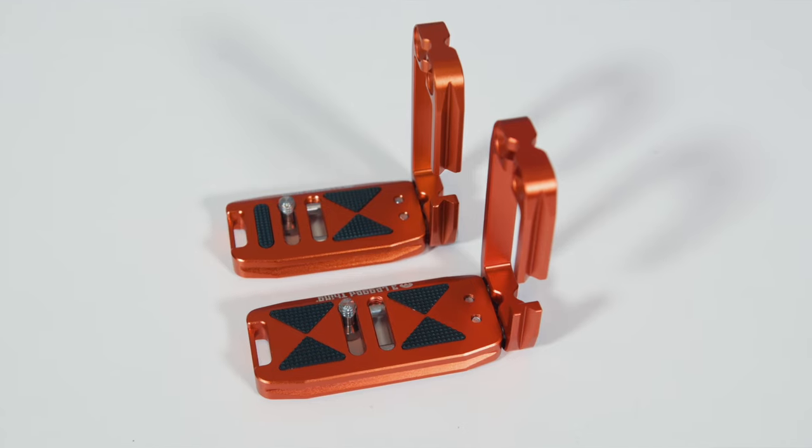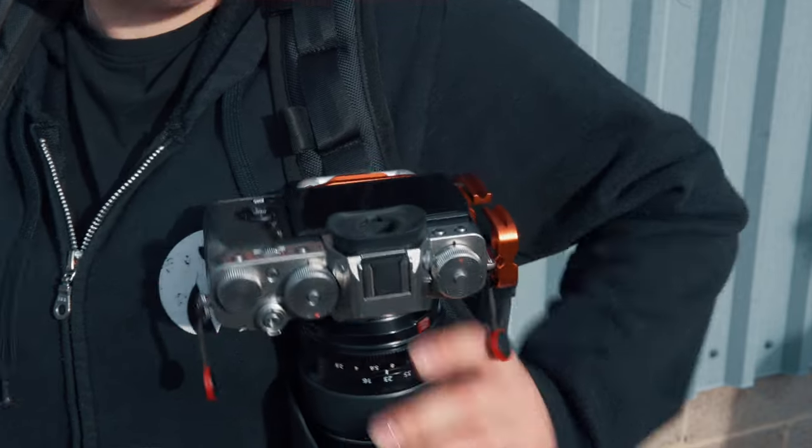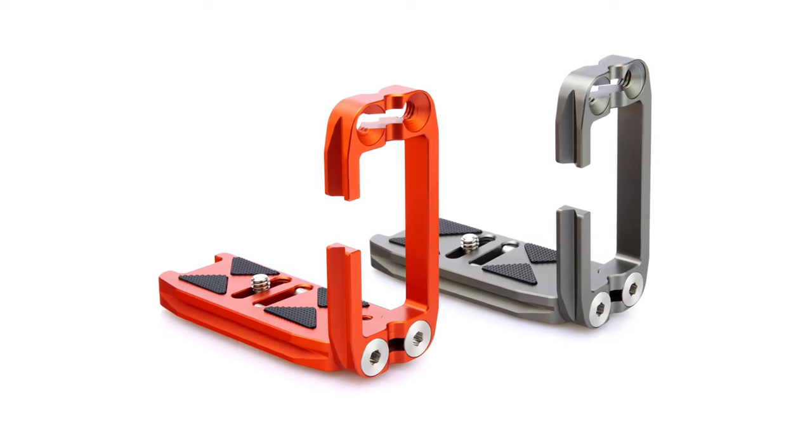Ellie is available in two different base plate lengths, each with a choice between a standard Arca Swiss or a Peak Design Capture compatible footing. There's also the choice between two different colour variants — copper or metallic slate grey — so you can bring style to your setup. With unrivalled adaptability to be used with so many cameras in so many configurations, Ellie is the perfect L-bracket for those who value versatility in their gear, as well as its ability to help them deliver the best results on every shoot.